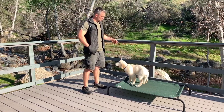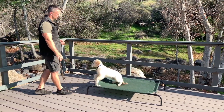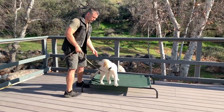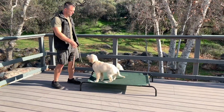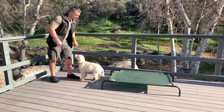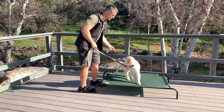So let's go ahead and start doing it with the leash pressure. Same thing — we guide him off, make sure he follows it. Yes. Very nice, buddy. Guide him back on. Yes. He's doing it beautifully. So let's go ahead and start naming it. Off — then the cue — yes — then the reward. Climb — then the cue — yes — then the reward.